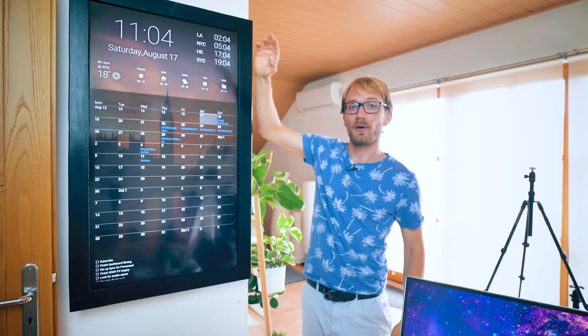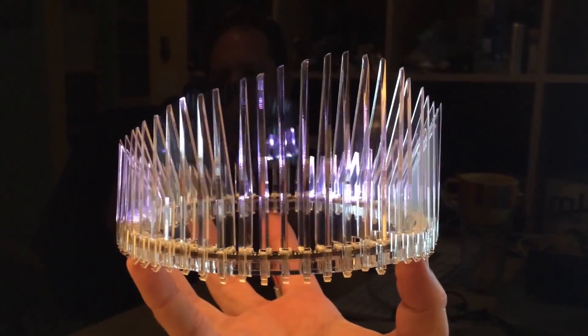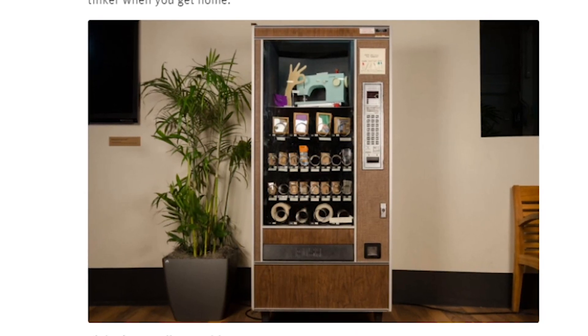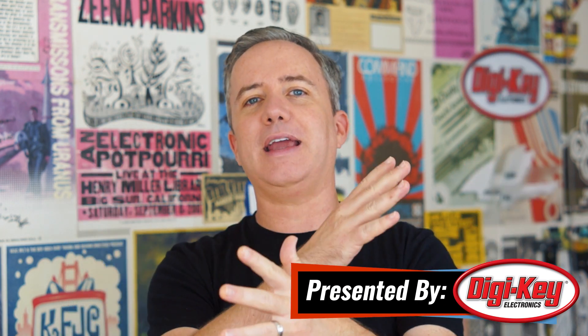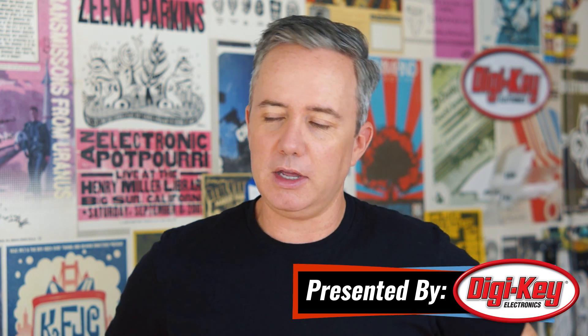This week on Maker Update: a Google Calendar for your wall, real pinball over the internet, a laser crown, a snoozing skeleton, and upgrading a vintage vending machine. Hey, I'm Donald Bell, back again with another Maker Update. I hope you're all doing great and ready to get inspired with some projects I found this week from the Maker community.